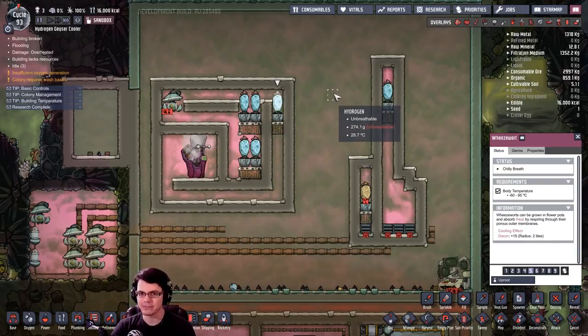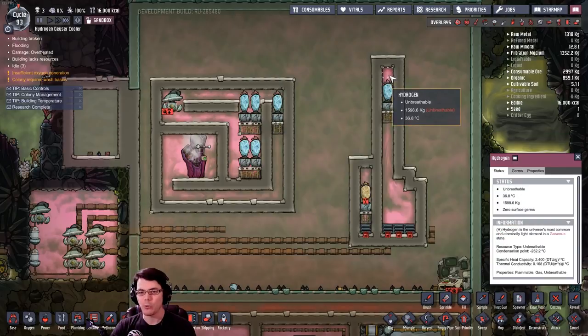This system — the long tube that goes up to a wheeze wort — allows you to build up pressure almost infinitely. If we look at this system over here on the right, look at that: 1,598 kilograms. I mean, that should do it. Wow.